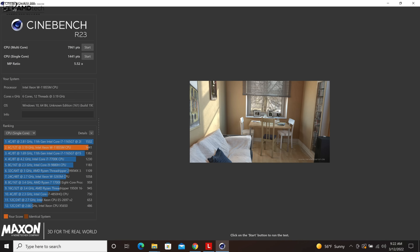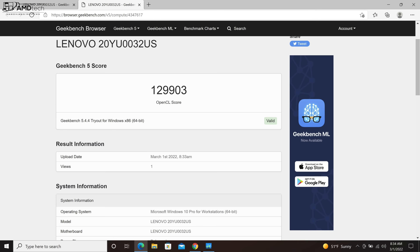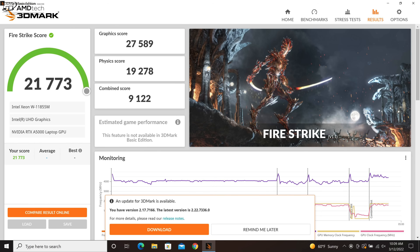This has the Intel Xeon W-11855M, a six-core, 12-thread processor, along with the NVIDIA RTX A5000 GPU with 16 gigabytes of GDDR6 video RAM. This is not a gaming laptop — you can get better choices for a lot less money. However, if you want to play the occasional game, it's more than capable. Just don't mistake this for a machine optimized for triple-A gaming titles.